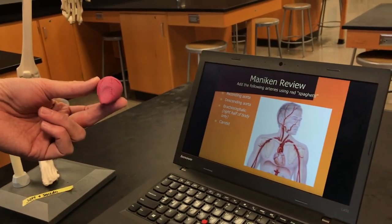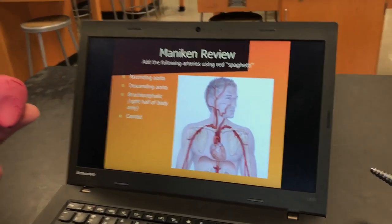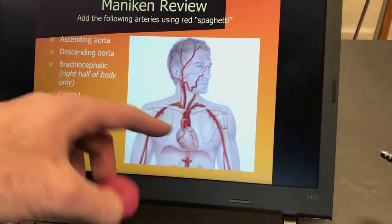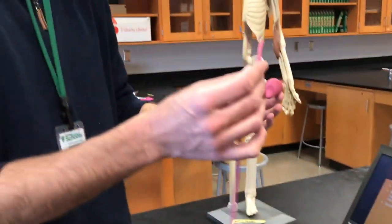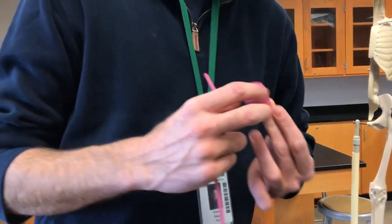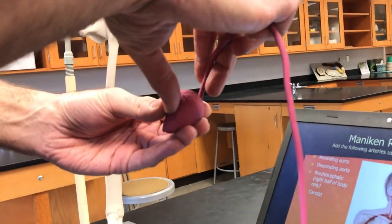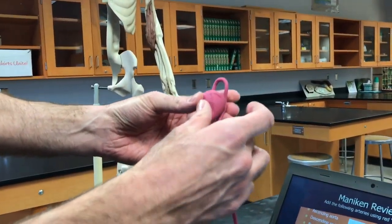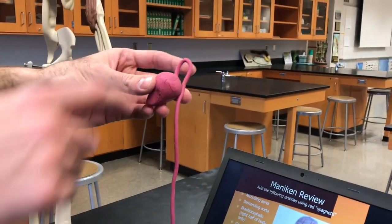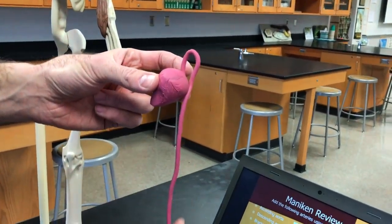Now we're going to start to build some blood vessels. The first three we're going to make are the ascending and descending aorta, the brachiocephalic, and the carotid. If you look at this diagram, you can see there's this little arched blood vessel coming out — that is called the aorta. I'm going to take my red spaghetti, angle my heart to the left — you can see on my own body it's to the left — and place this in the back of the heart and make a little loop. This arch is the ascending aorta, and this part is the descending aorta.